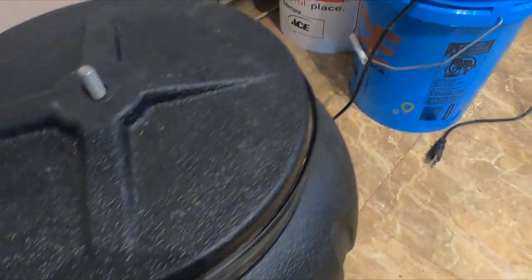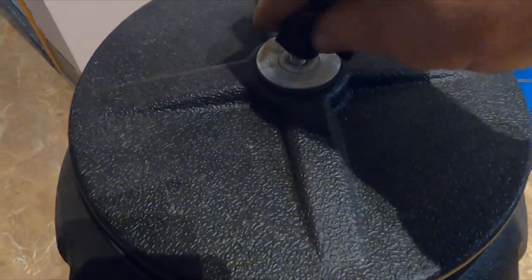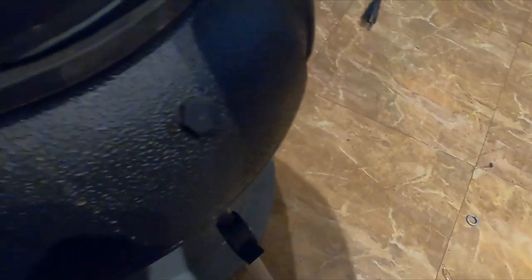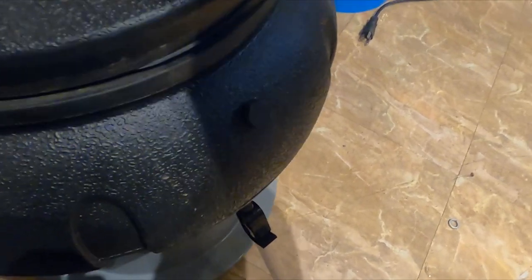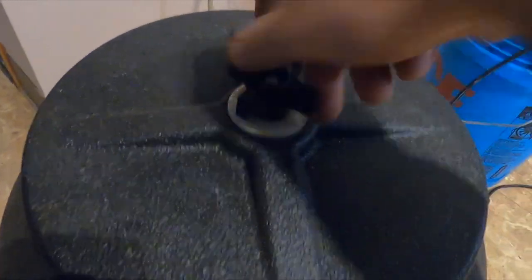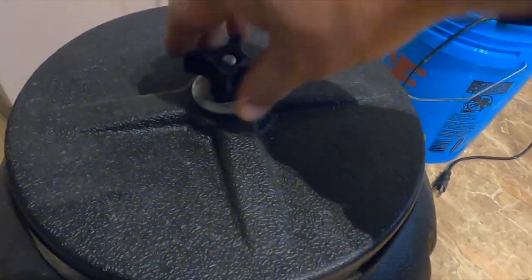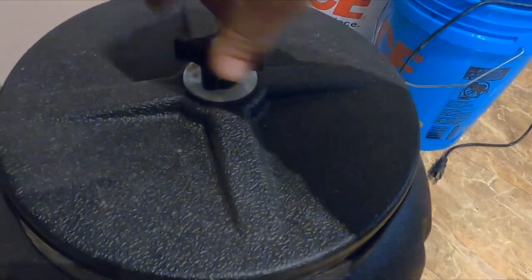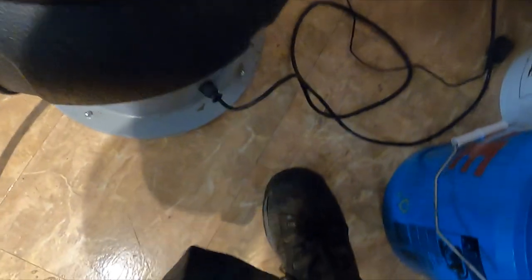Once you get the water in there, definitely want to make sure you have that rubber seal so it doesn't leak anywhere. It has kind of a drain tube, so once you've vibrated for a while you just drain the dirty water outside, then put more in and do it again. You can vibrate this as long as you want, but I think about an hour is plenty — then change your water a couple times. All you gotta do is plug her in and turn it on.